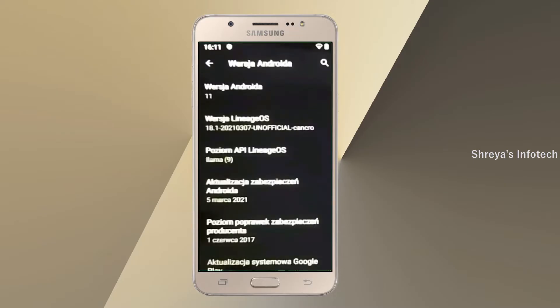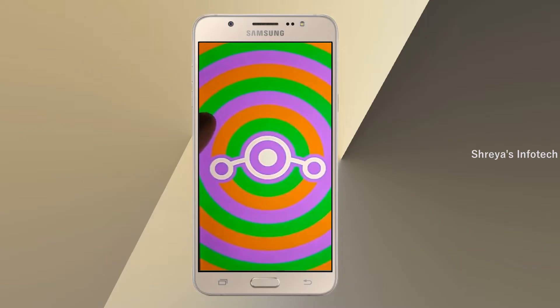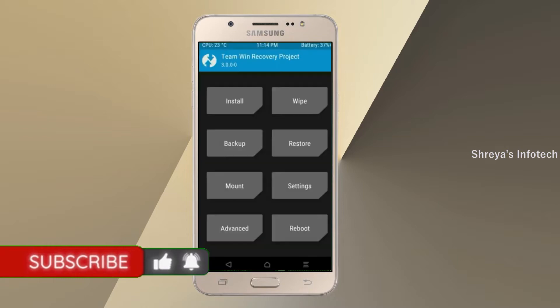Friends, if you want to get the real feel of the 111 Easter Egg, then you have to follow this procedure. Before installing this ROM, we need to enable 3 steps: enable developer option, unlock bootloader, and the third one, install TWRP.